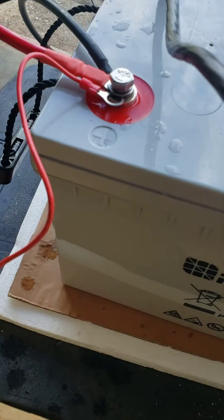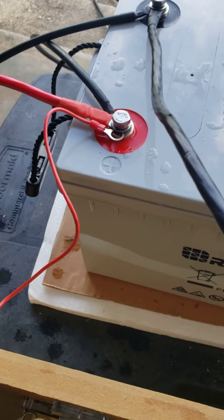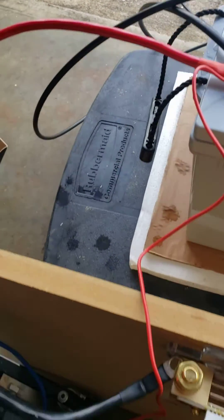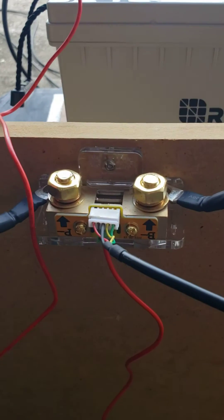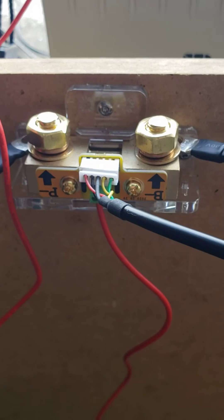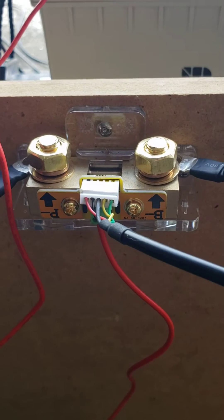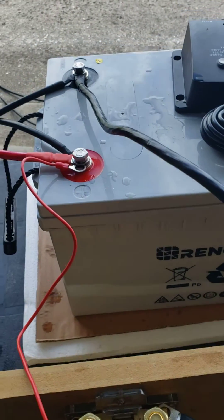It's going to run to the positive cable. If you look at the shunt, you've got a B-minus on one side and a P-minus on the other. You're going to run from the negative battery terminal to the B-minus.